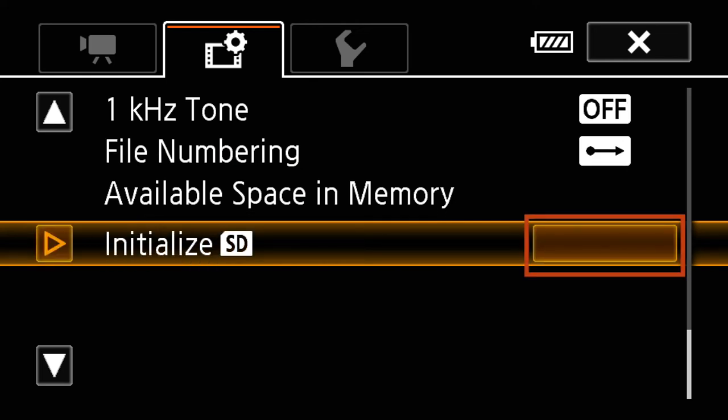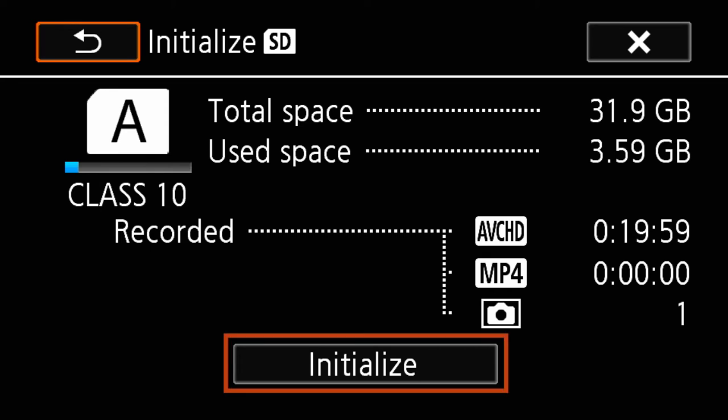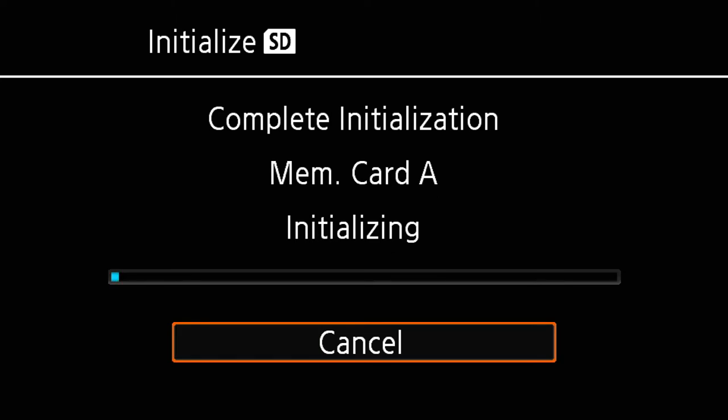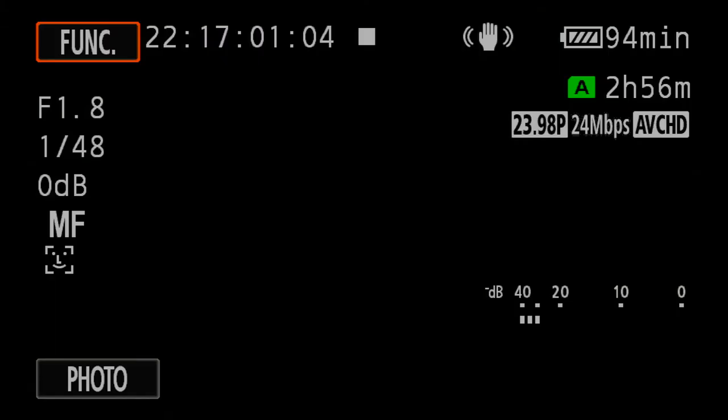If you press the initialize button, it'll take you to the area showing which card slot is in the camera. We're in slot A. Hit the initialize button at the bottom of the screen, and it'll bring up a warning asking if you're sure. Hit yes to start the process. You'll see a complete initialization progress bar, and once complete, it'll say process successful — hit OK. Exit that menu and it brings you back to the main display area.